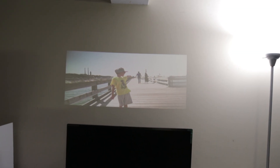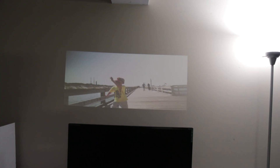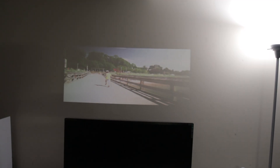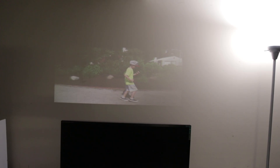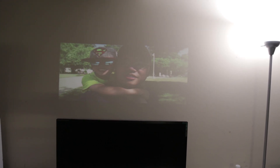Here I have about a 32 to 40-inch screen projected onto a wall that's actually beige — you can see the color difference. It does pretty well; I can still see what's going on. I don't think I'd be able to read much text unless it was really big, but as far as video footage, it seems to be pretty good.